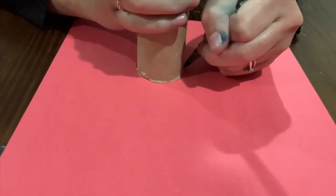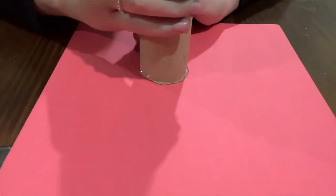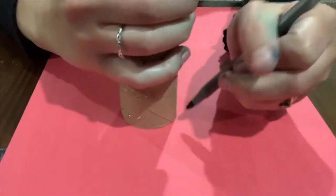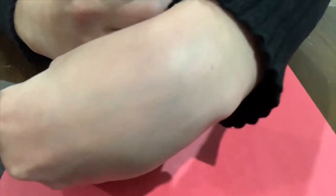From there we're going to use the construction paper and a pen and we're going to trace a circle around the paper towel roll. The circle doesn't have to be perfect — you just need to eyeball it so that when we cut it you have an idea of how big the circle needs to be.